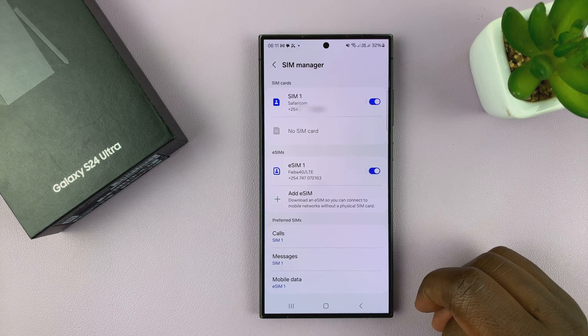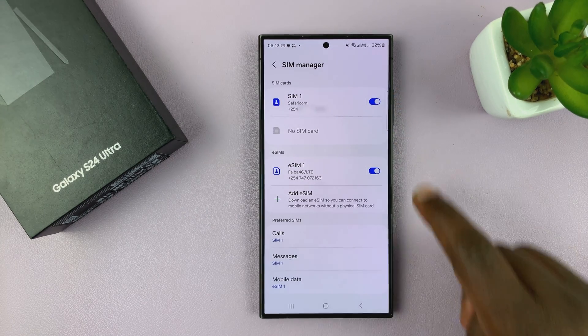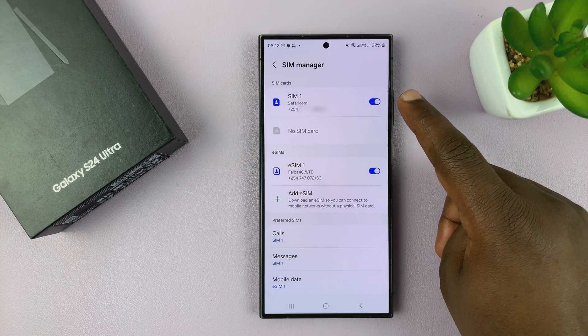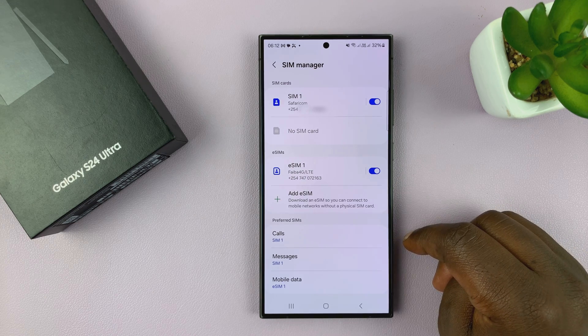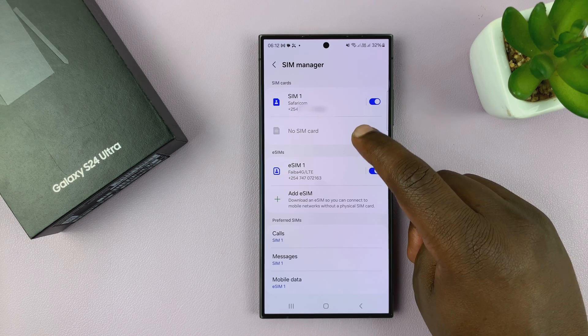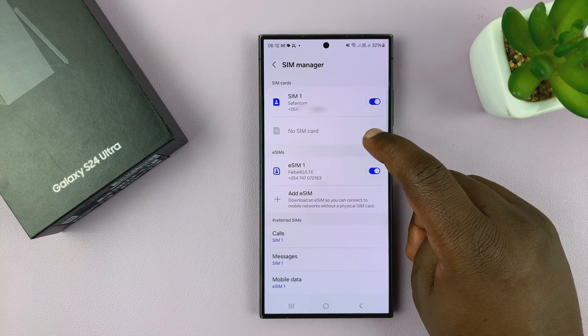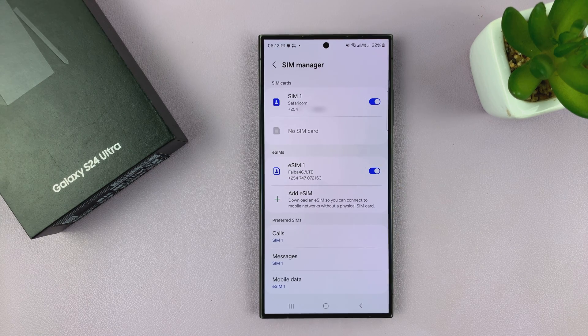Different people have different dual SIM setups. You might have a dual physical SIM Galaxy S24, like this one, or you might have one SIM and an eSIM — that's also dual SIM. For me, I've decided not to go with the second physical SIM card. I've gone for one physical SIM card and an eSIM, which is also a dual SIM setup.